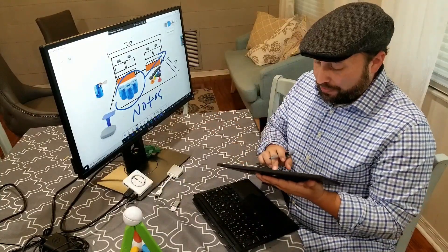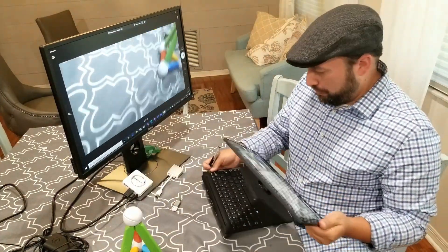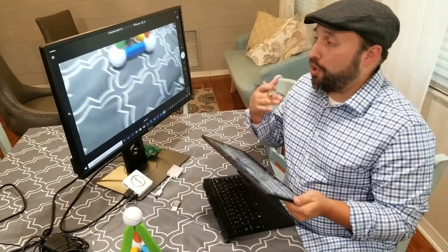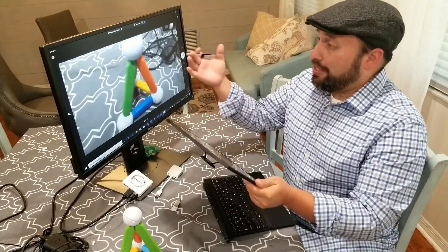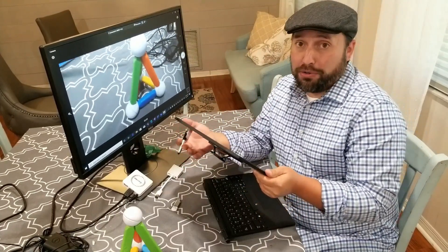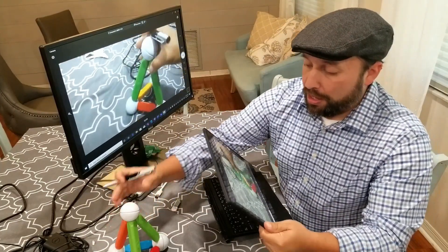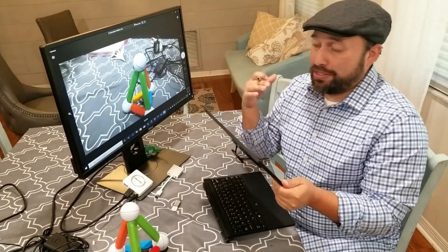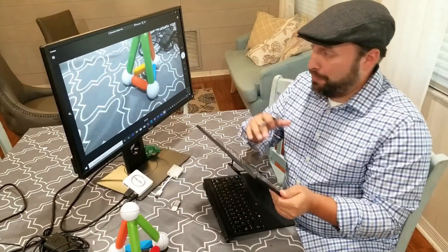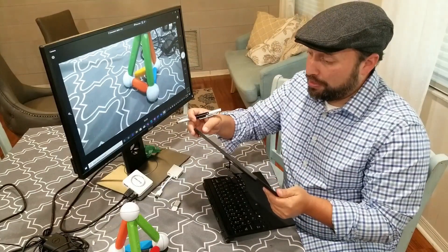The next thing is if I turn on my camera and I want to share my camera with the class. If I'm tethered to the desk with all the cables, it's hard to do that. But let's say I want to show a manipulator, a model, or something I need to demonstrate and talk about. I can do different things with it and duplicate that for the rest of the class to see. It's a very simple process — all I do is turn on my camera and now I've got the freedom to move around and have that flexibility.